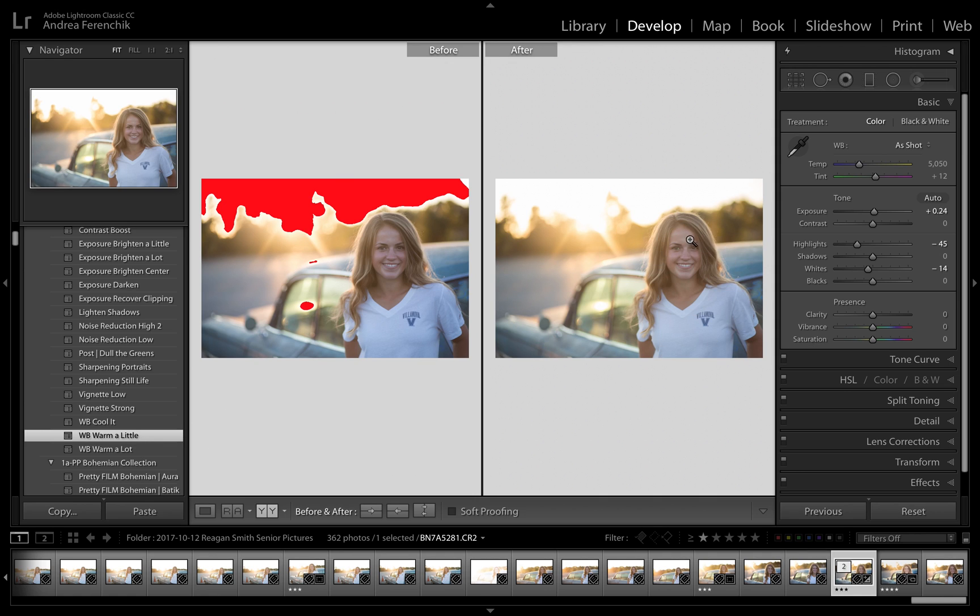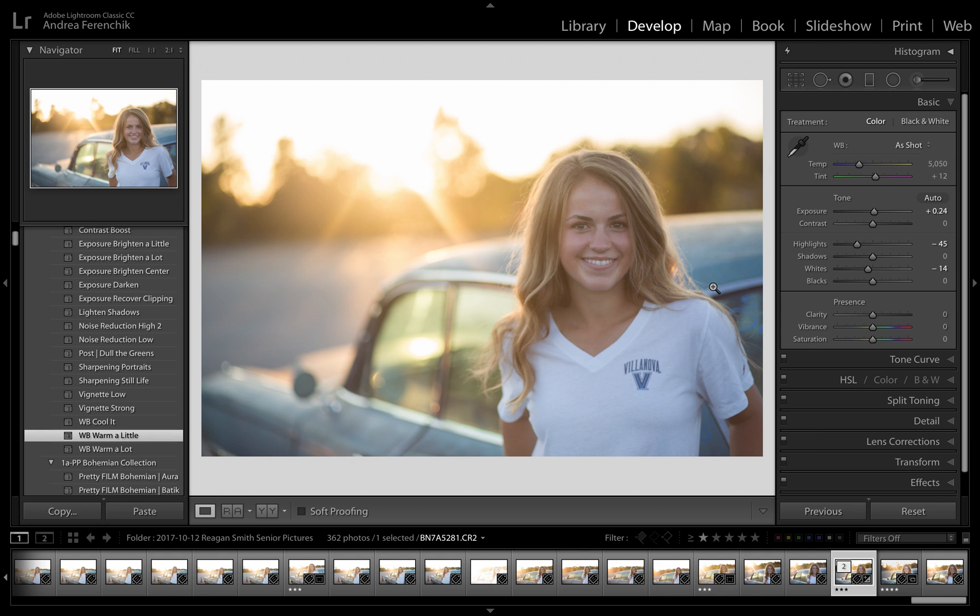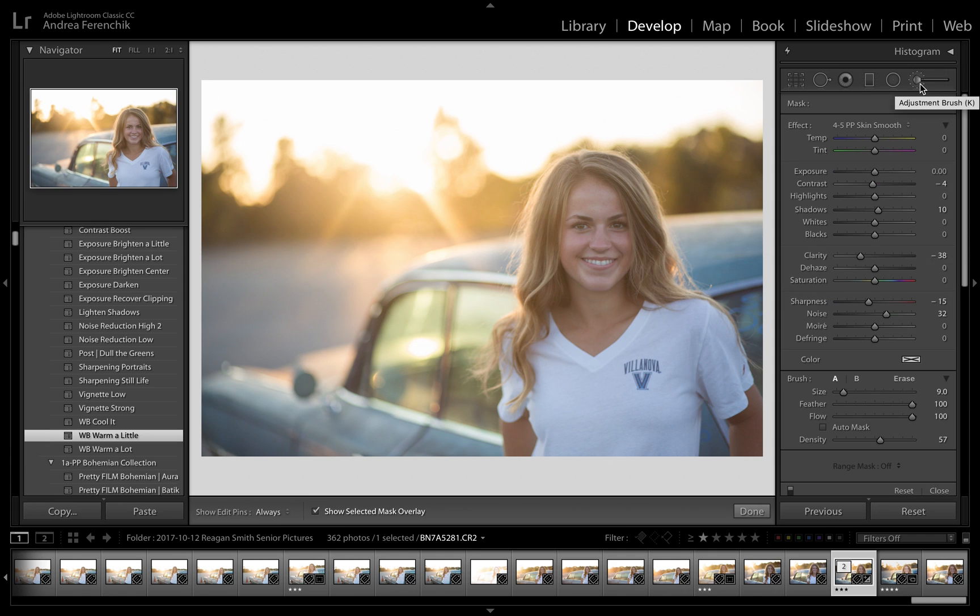I still have an underexposed subject, so that's where I'm going to go into my brush tool. I'm going to hit D for develop and then go into my adjustment brush — you can hit K for the keyboard shortcut — and it's going to open up the brush panel. Know that this tool also works on the graduated filter and on the radial filter, but in this case we're going to use the adjustment brush.